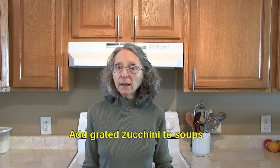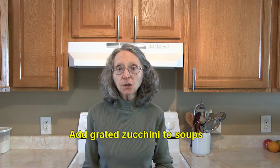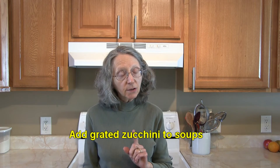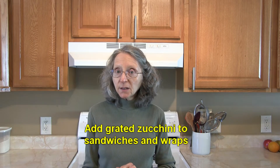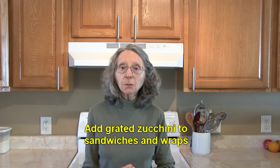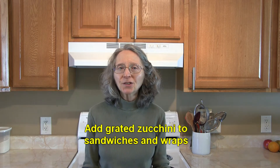Try adding some grated zucchini to soups — you would add that toward the last minute, unless you want it to be absolute mush, because zucchini does not take long to cook. Also try adding some grated zucchini to sandwiches and wraps; that would be something a little different and would add a slight crunch.